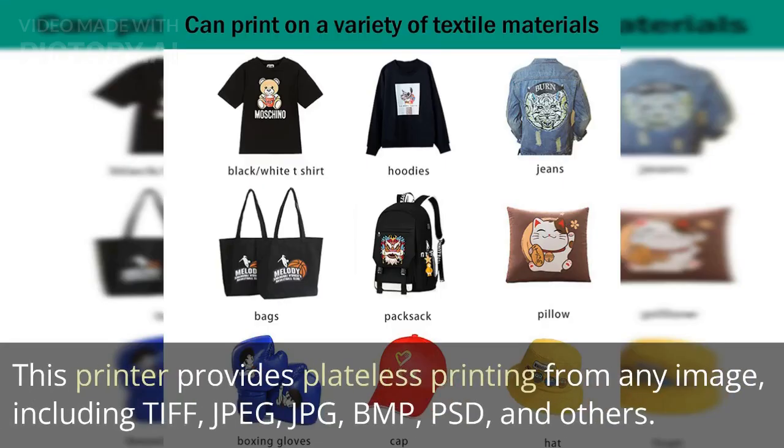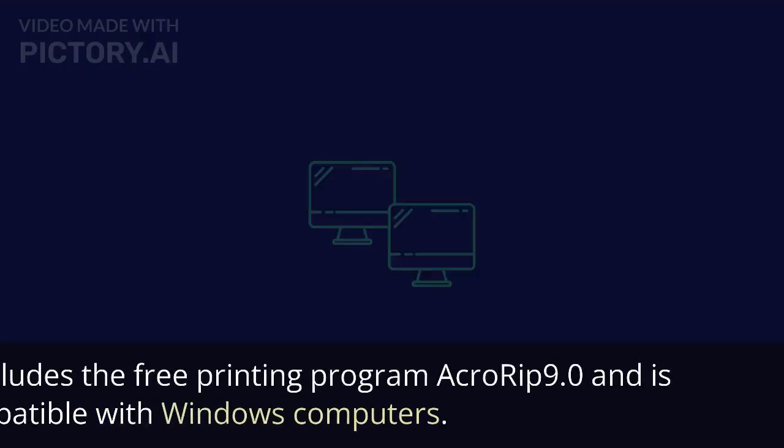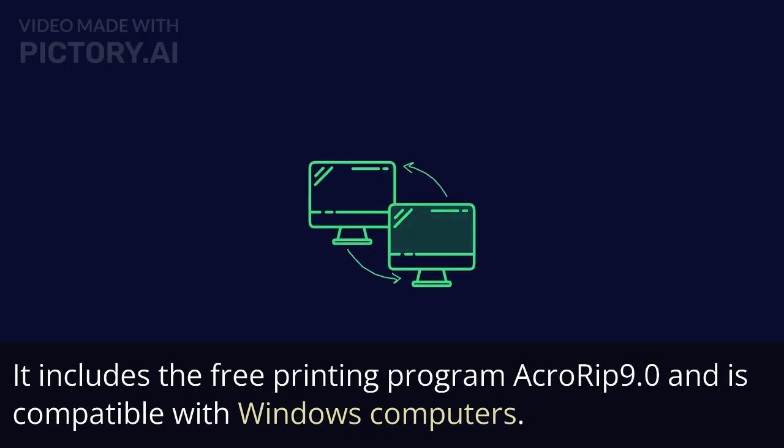This printer provides plateless printing from any image, including TIFF, JPEG, JPG, BMP, PSD, and others. It includes the free printing program AcroRip 9.0 and is compatible with Windows computers.